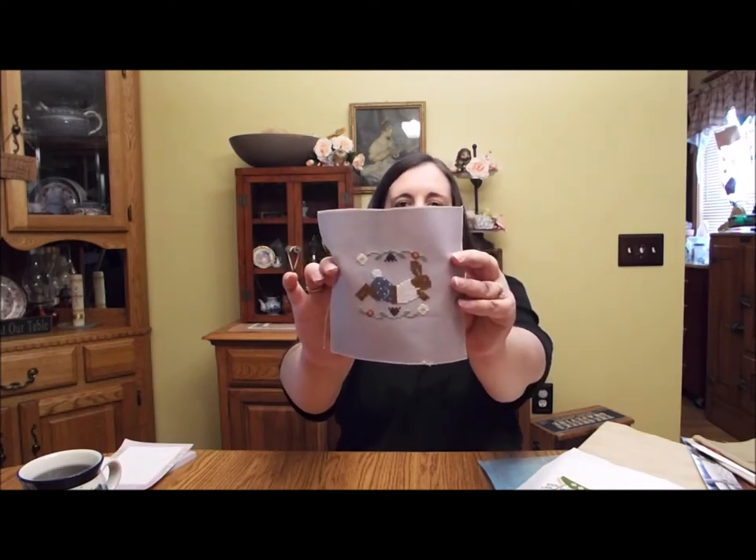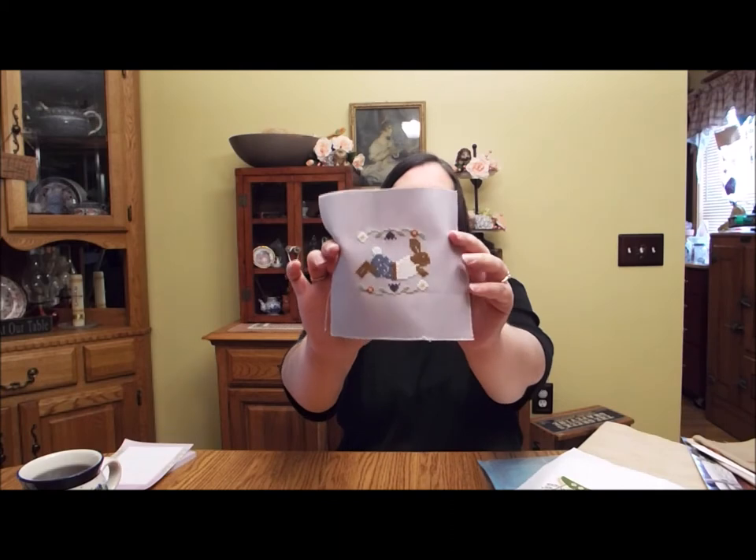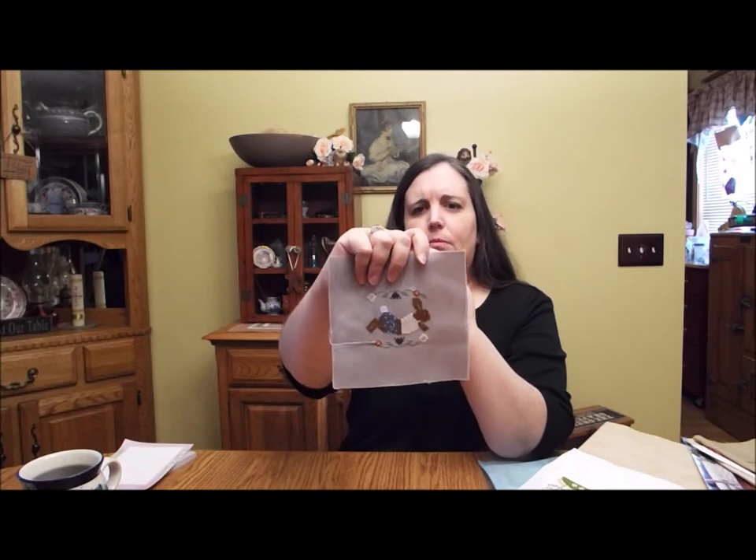I finished my Peter's Day Out. This was a complimentary chart from Lindy Stitches. I just stitched that on a piece of 28-count even weave — it's a light lilac color. It's just a little scrap that I had. I just used floss that I already had. I will put the colors that I used in the description box below, so if anybody would like to use them. It's a really sweet little pattern.